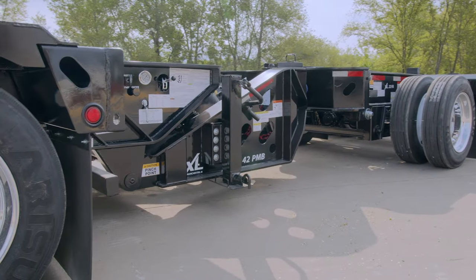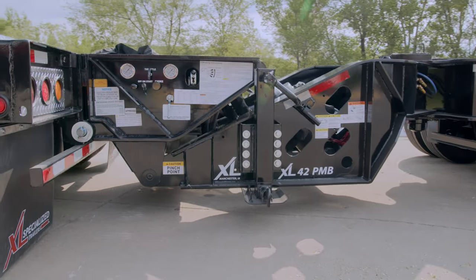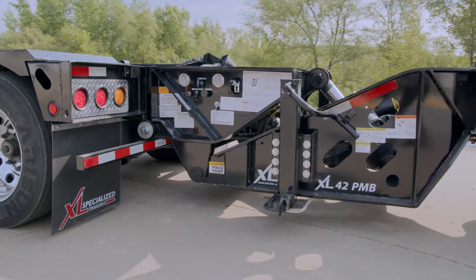Follow along to learn how to operate XL's Power Booster. Failure to comply with specialized procedures may cause serious injury, death, and equipment damage.